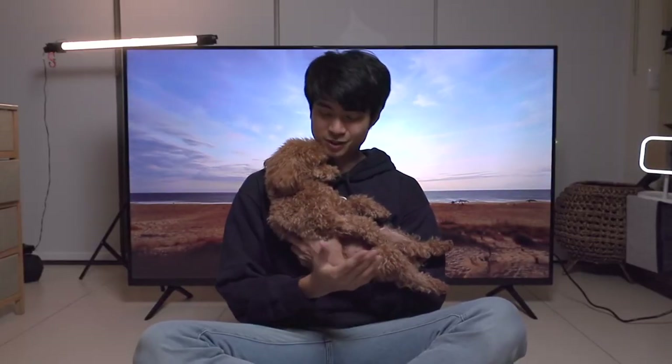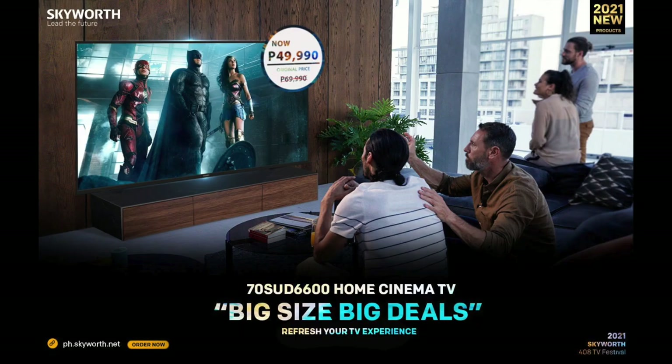As we crawl towards the end of this vlog, Soba Doba is getting extremely sleepy. But I have extremely good news for all of you — because this 2021, Skyworth Philippines is hosting their very own 408 festival, dubbed Big Size, Big Deals. You can refresh your TV experience and get a great deal on a TV. And with that, this is the end!